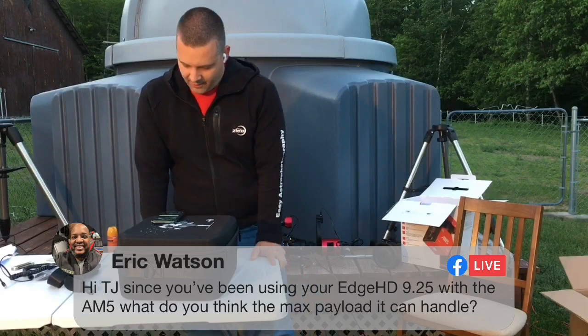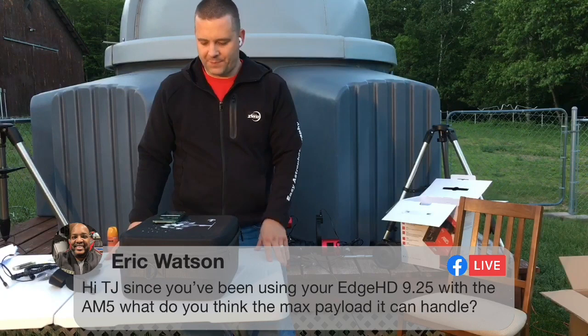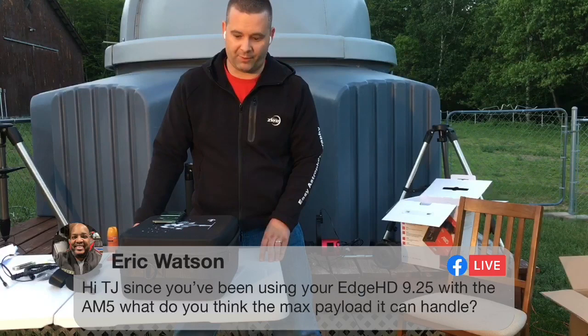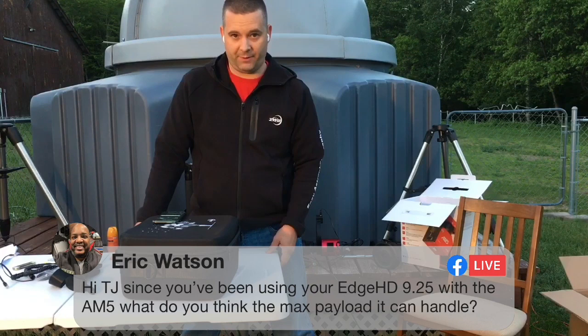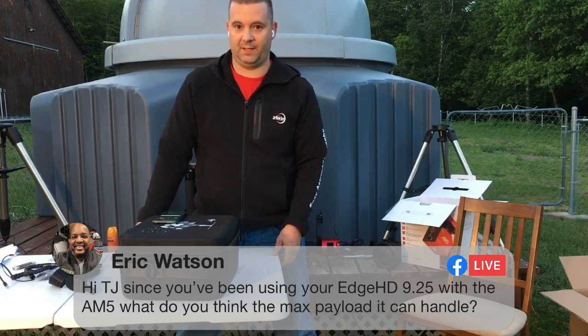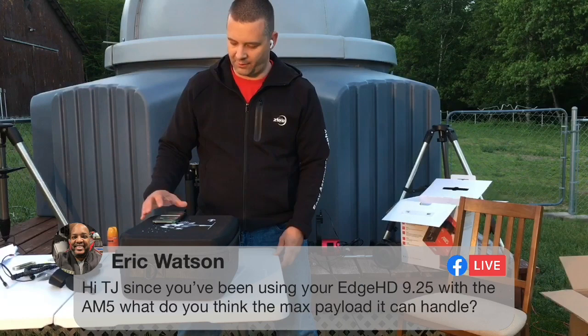Eric Watson asks: since you've been using your Edge HD 9.25 with the AM5, what do you think the max payload it can handle? Will a heavier tripod be needed? I didn't use the C9.25 with the carbon fiber tripod — I was cautious and worried it would tip over at extreme east or west meridian. So I used the AVX tripod and it handled it very nicely. As far as an 11-inch SCT, I think it would work with short guided exposures or planetary imaging. I've even had my Lunt 152 on the AM5 for solar imaging and it tracked the sun very nicely — the 152 from Lunt is very heavy with the hydrogen alpha etalon and pressure tuner.